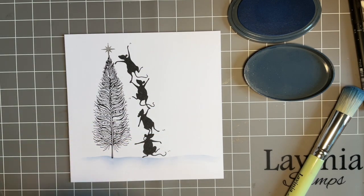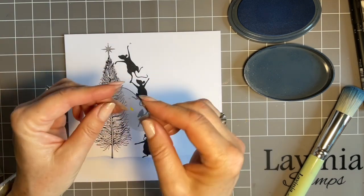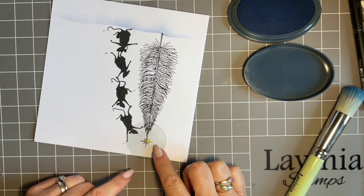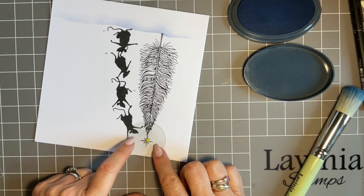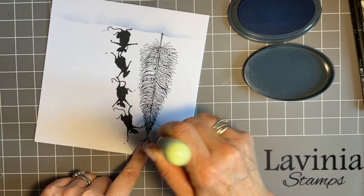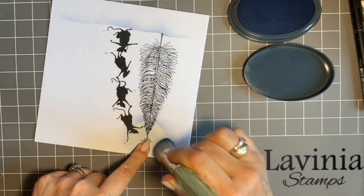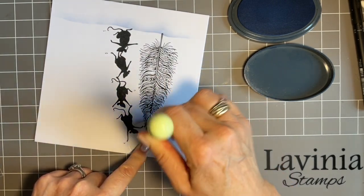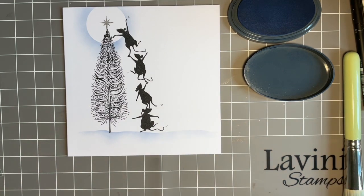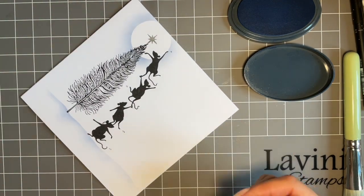Then I want one of my circle masks. I've put a little dab of Posca pen on it so I can find it — the trouble is when things are made out of acetate, it's not easy to find them. We're going to put that around our gorgeous star here. I'm going to ink up and always start on the mask, starting at the bottom — you've got most ink on your brush when you start, so you want your colour at the bottom and then nice and light at the top. This is just a background to give that lovely Christmas feel — we're building up.